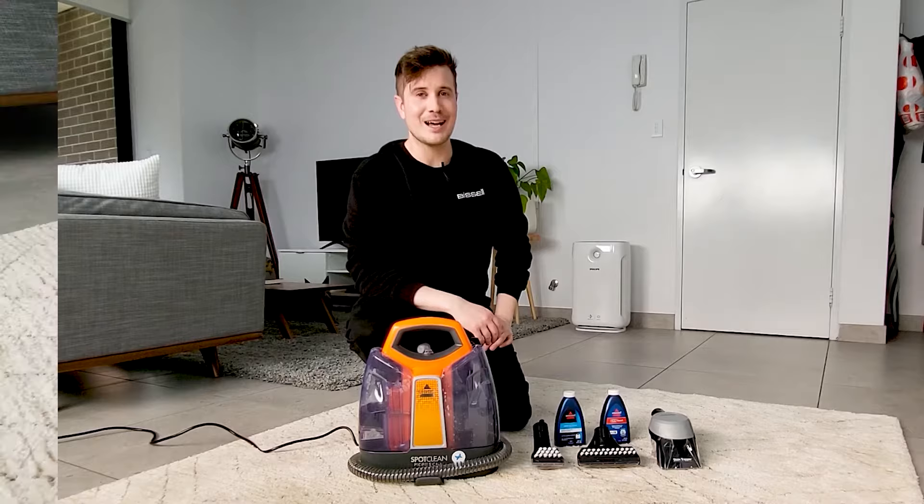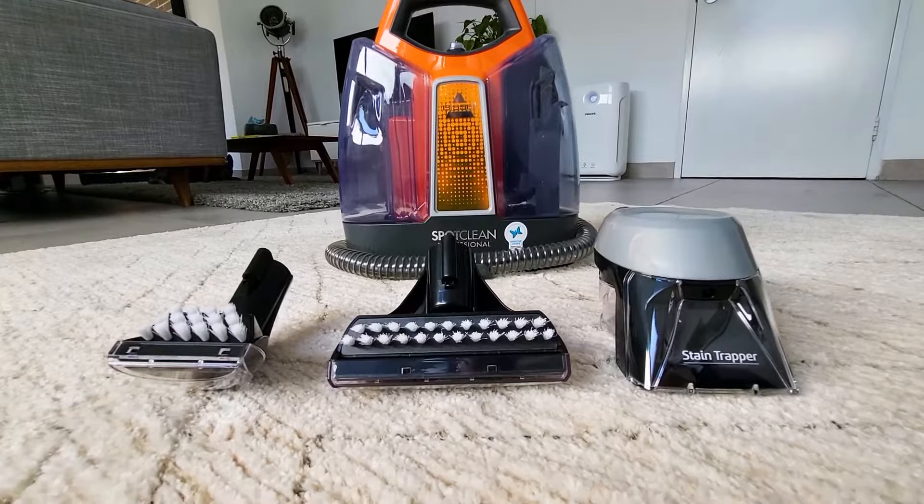Now with the SpotClean Professional you will get three accessories: you'll be getting the 3 inch brush, the 6 inch brush, and the stain trapper tool.